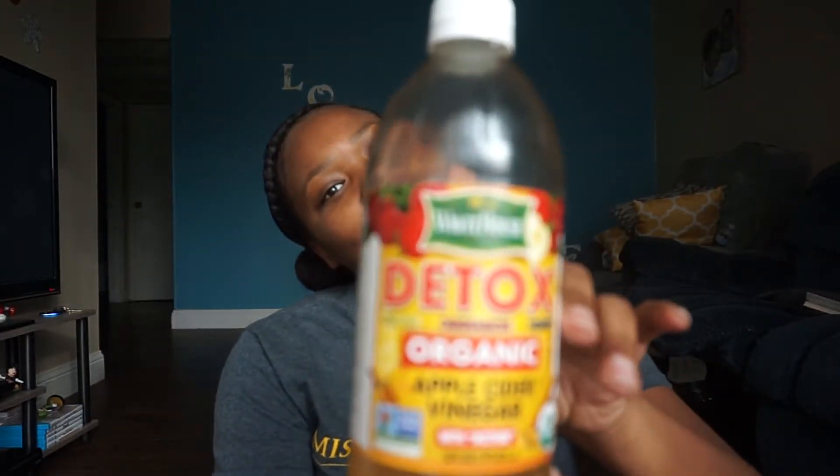What up YouTube family? Back at you again with another one. So this video is going to be about apple cider vinegar. Don't mind the detox right in the front. This was the one that I saw at Walmart — they didn't have the other one, but it still works just as good.